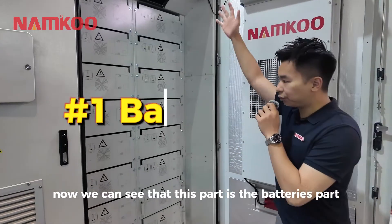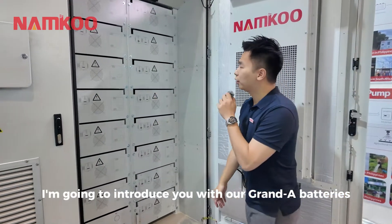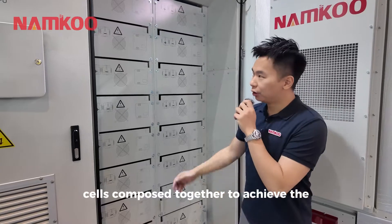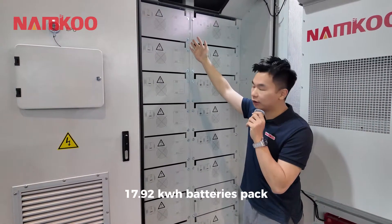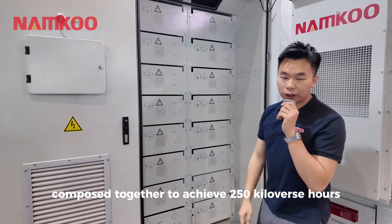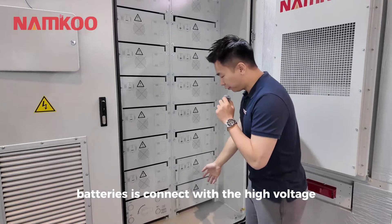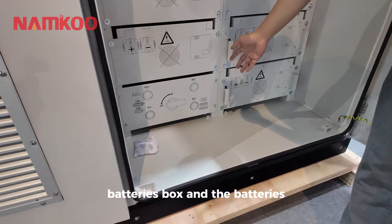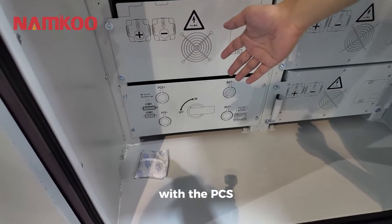This part is the battery section. I'm going to introduce our CATL battery cells, which are composed together to achieve a 17.92 kWh battery pack. There are 15 battery packs composed together to achieve 250 kWh. The batteries are connected with the high-voltage battery box, which is also connected to the electrical part with the PCS.